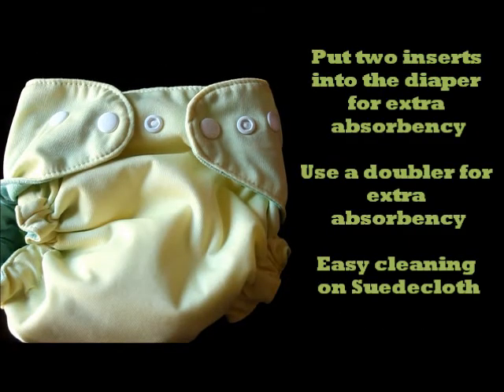Now let's talk about a couple of tips that different survey respondents provided that might help with the use of this diaper. One person said that they double up on the doublers — so they stuff it with two of the microfiber inserts. Another survey respondent said that they put a Thirsties doubler in there and that helped with the absorbency. And one survey respondent said that the poop just kind of peels right off of that suede cloth top.